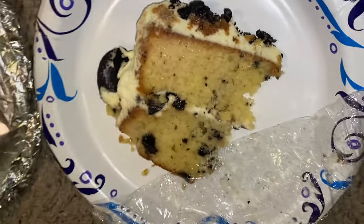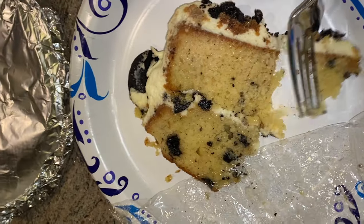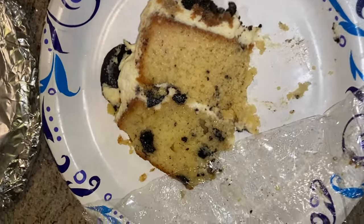I'm excited for the Sweets by Tea desserts. It's a tres leches Oreo cake. It's moist and it tastes really good — I love the Oreos in it. Yummy!